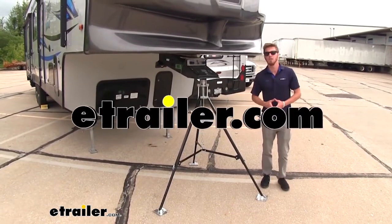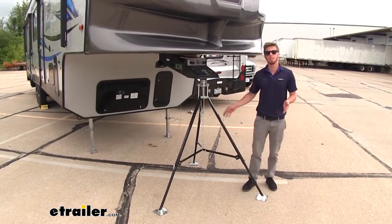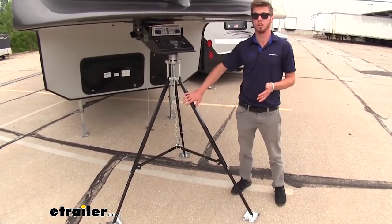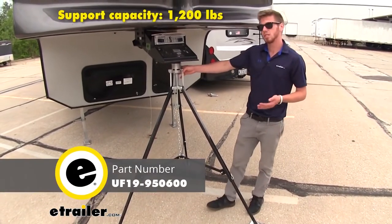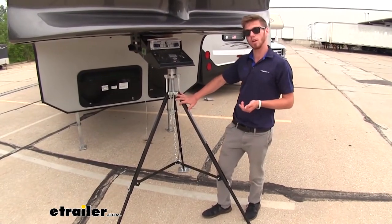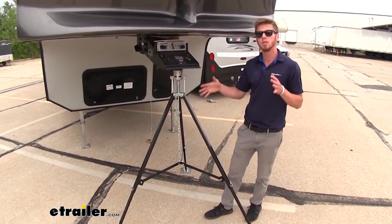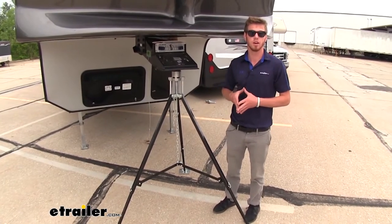Hi everyone, Adam with eTrailer.com. Today we're going to be taking a look at the UltraFab 5th Wheel Kingpin Tripod Stabilizer. We do have a couple different options for stabilizing your camper. This one goes up to 62 inches tall. We have another one on our website at eTrailer.com that only goes up to 50 inches, but all of them are going to give you that added support whenever you're living in your camper to take away some of that rock and roll that goes on whenever you're inside.